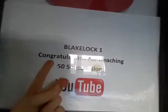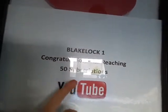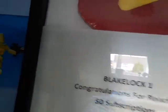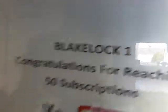It says: 'Blake Lock One, congratulations for reaching 50 subscriptions.' I know I have 49 at the minute because I had 51 and then two unsubscribed — I just did it, it's like a prank, and seriously that's just horrible. But still, I reached 50.